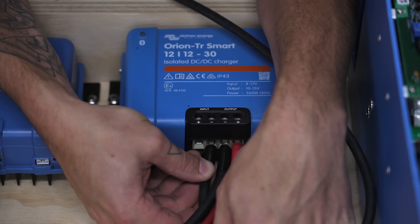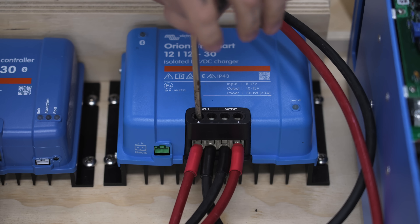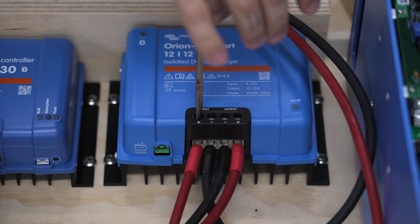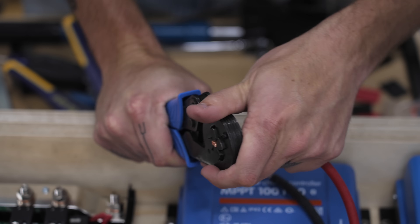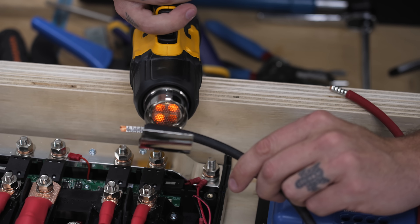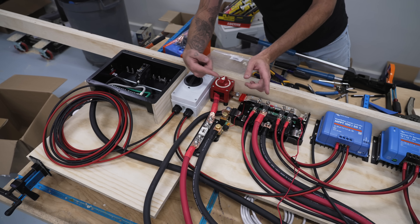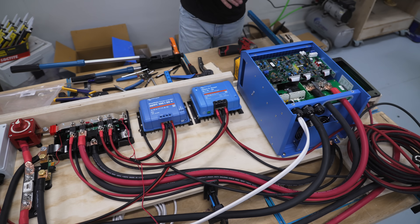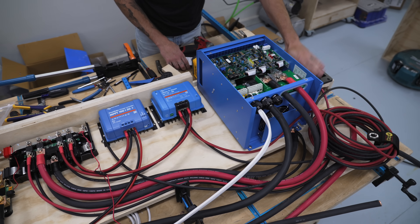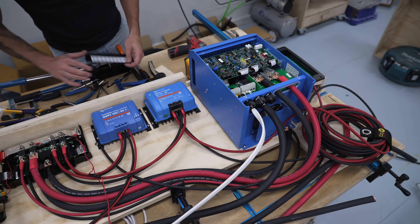The Orion DC-to-DC charger was wired up with one long length of wires running to the van's battery, and the other set connecting back to the Lynx distributor. Nate used a different style of connector here — a crimp-on insulated ferrule — which not only looks super clean but provides a better connection with the screw terminals found on the Smart Solar and Orion units. And lastly, over on the far side, is our 12-volt DC fuse panel, which will supply power to all of our smaller loads like 12-volt lights and max air fans.